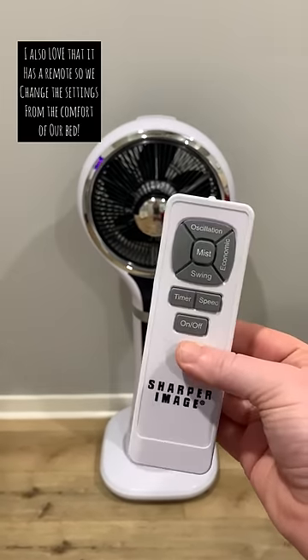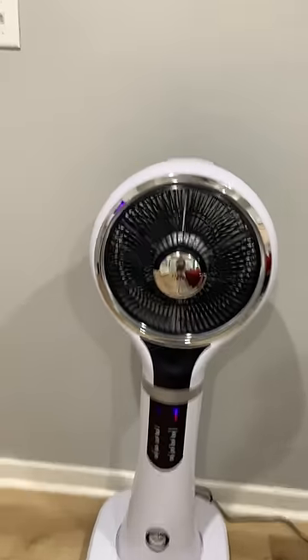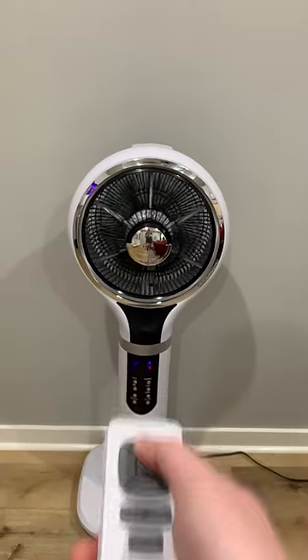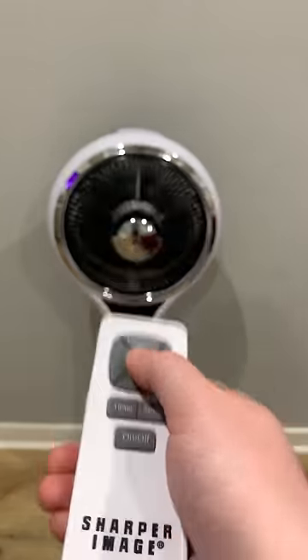My husband and I are both hot sleepers, so we need something that can move some air. It has the traditional three different fan speeds, but it also has a thing called swing mode. In swing mode, the outer cover actually rotates, but if you pair it with the oscillation, it just is 10 times better and moves so much air.